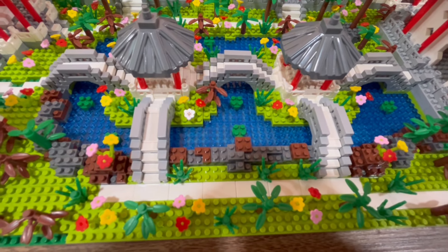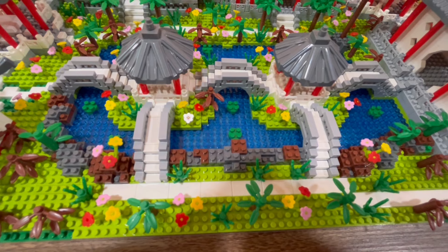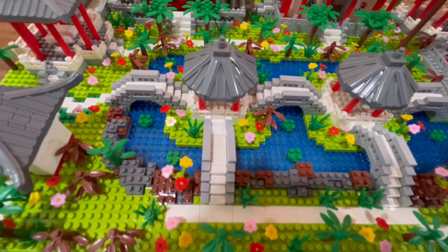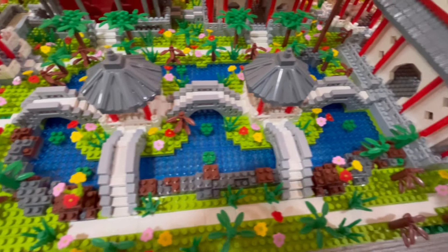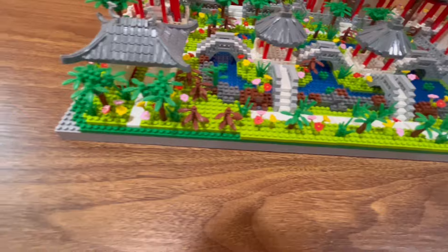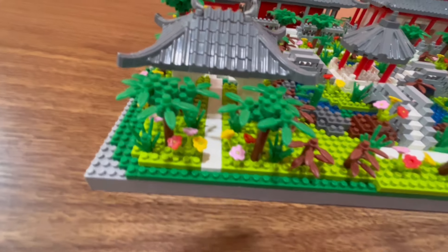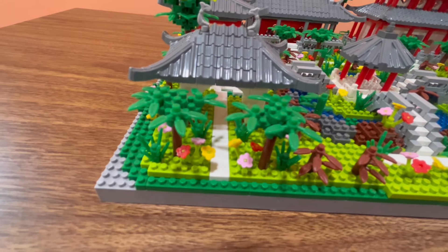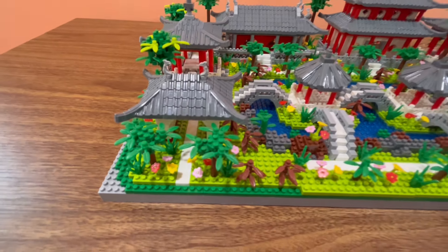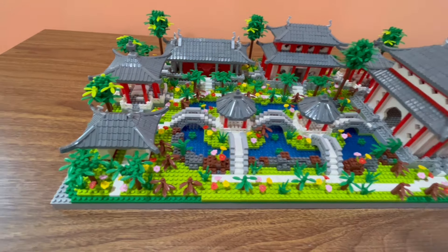They've used white for the pathways — I presume it's like white stone or something. You can see there's some rock work around the water on this side. Looking over here you get some smaller trees as well, some flowers, and then you've got this gateway in this color.